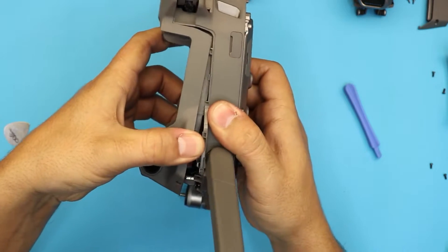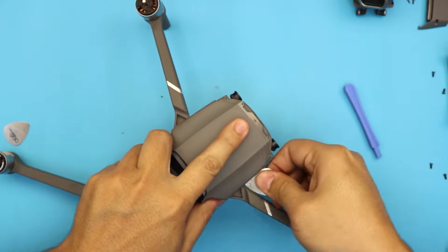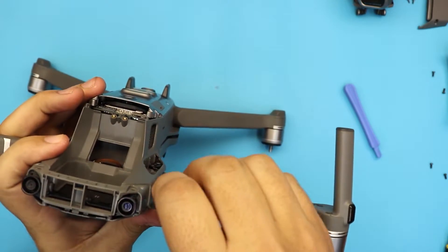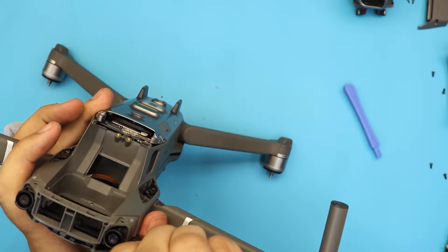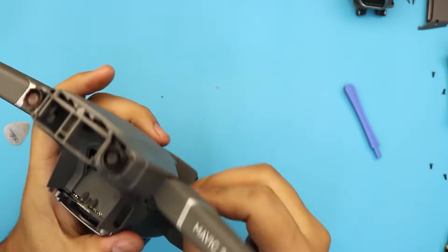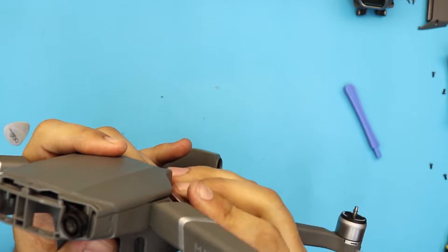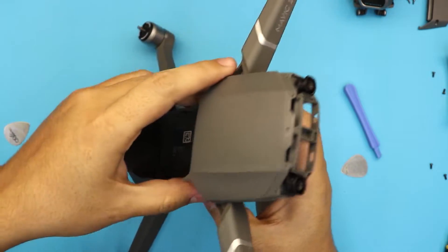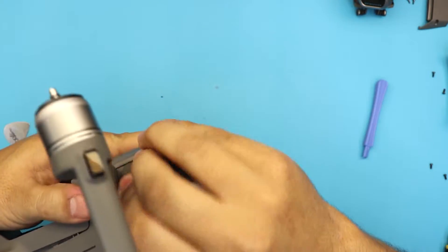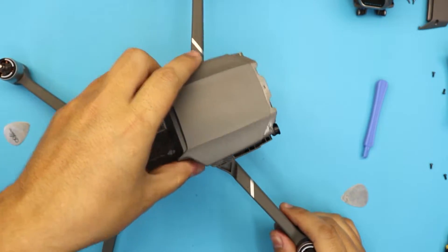We are halfway through now. Do the top part right by the front wing. They have really hard clamps on the front side, so don't be too scared. There we go. Loosen up this end and pull out the top cover.